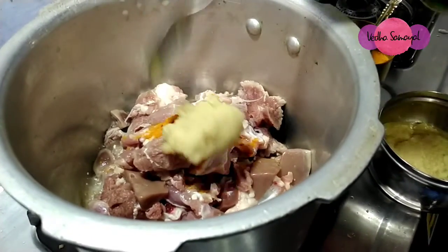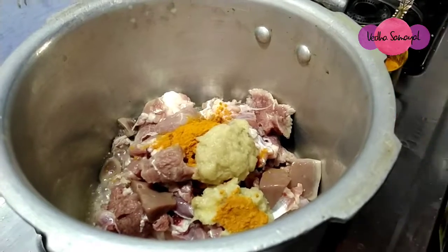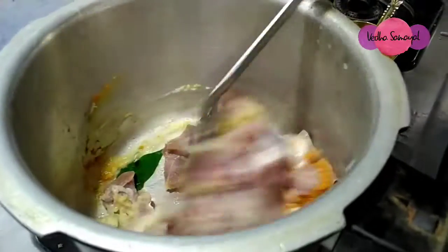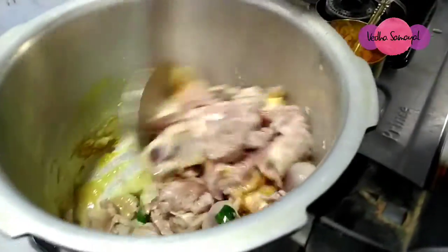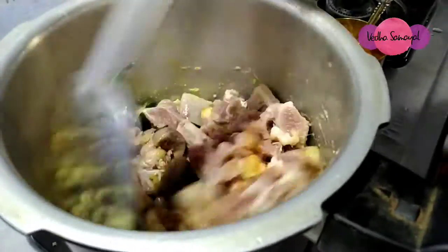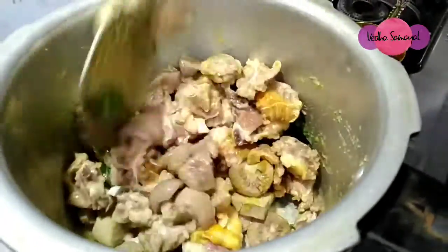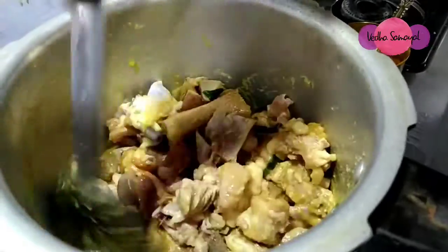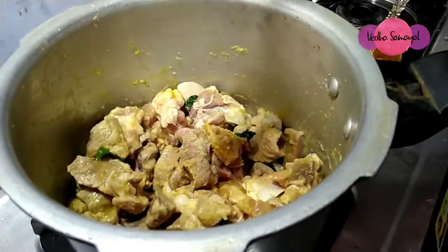Now we have 2 spoons in this bowl. Put the nut on the surface and dry the nut on the middle. We have a ton of murátons, we have a light with this way.